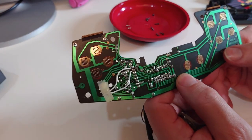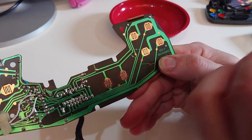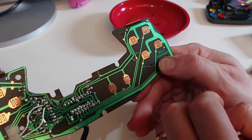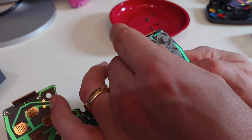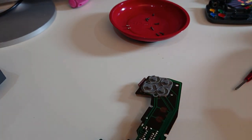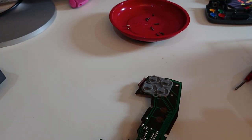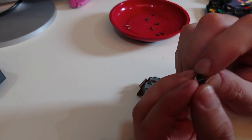Just to show you how these work as standard - you have these two interconnecting forks here on each button. When you push the button, the carbon pad on the bottom gets pushed down onto them, makes contact, creates the circuit, and that is your button press. The issue though is that these things have just pretty much no feeling in them.